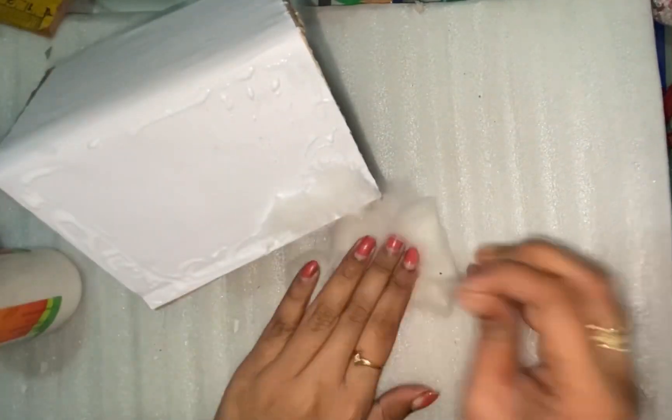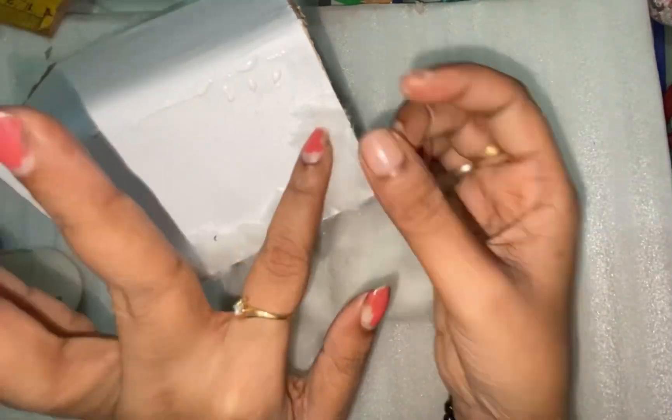I am going to cut it and attach it to the back of the house. I will attach it with cotton glue.